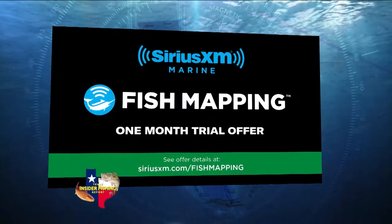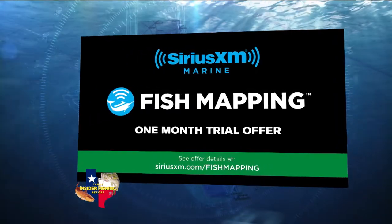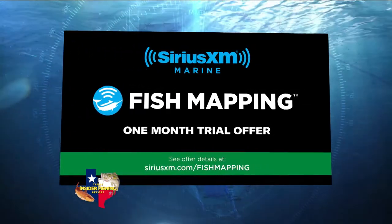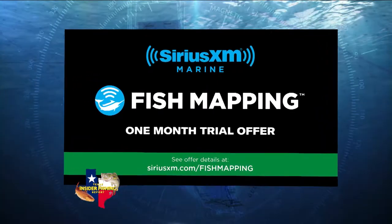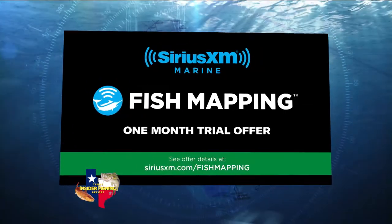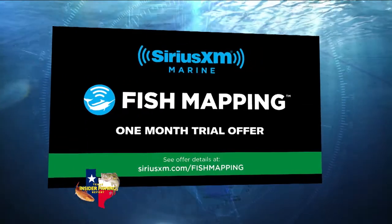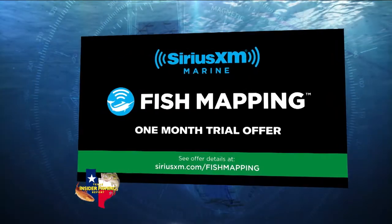In this package with fish mapping, do we have the traditional Sirius XM Marine features that we'd get in an offshore package? Yes, this is really a superset — it's the highest tier of package. It comes with all the offshore weather tier plus those eight fish mapping features. We also have radar, sea surface temps, wind and wave heights, marine zones, buoys, and all the weather features.